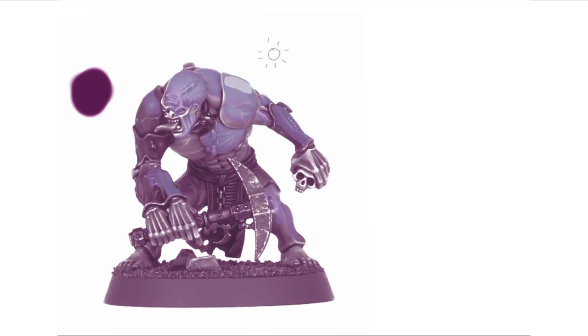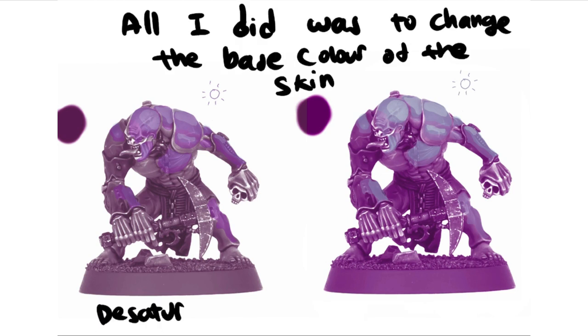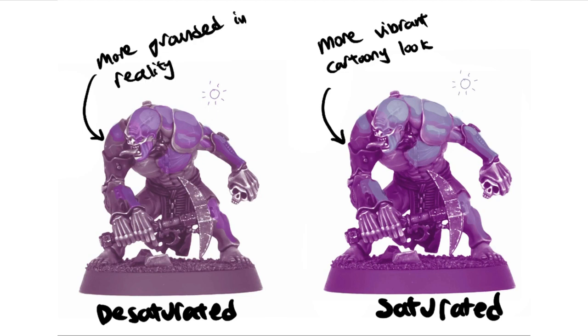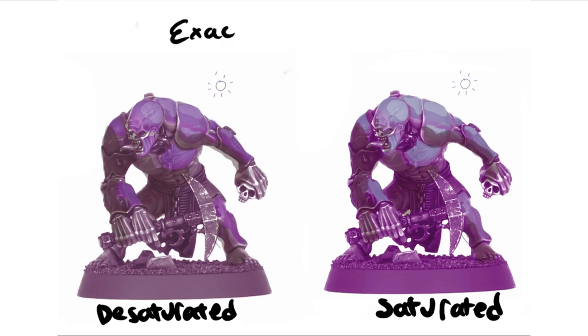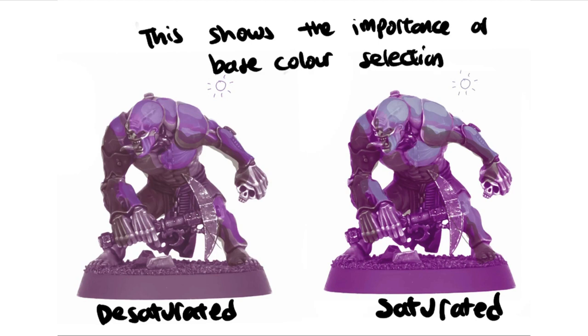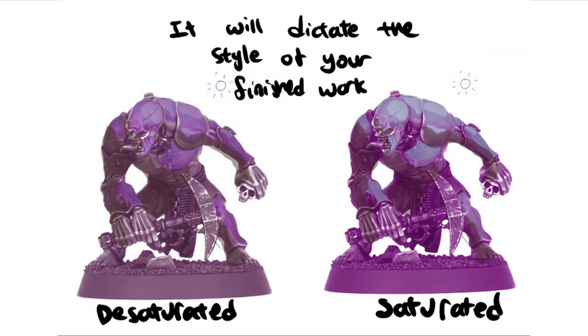Here's a summary of what's going to happen in the video. The first miniature has a slightly more desaturated base color, but the second one — I just changed the base color and it looks so much more saturated, achieving that very dynamic look that artists like Sergio Calvo have done really well. This is something I've always wanted to do in my paintings but couldn't figure out until now. These are the colors I'll be using, and alternatively Games Workshop colors will work just fine.